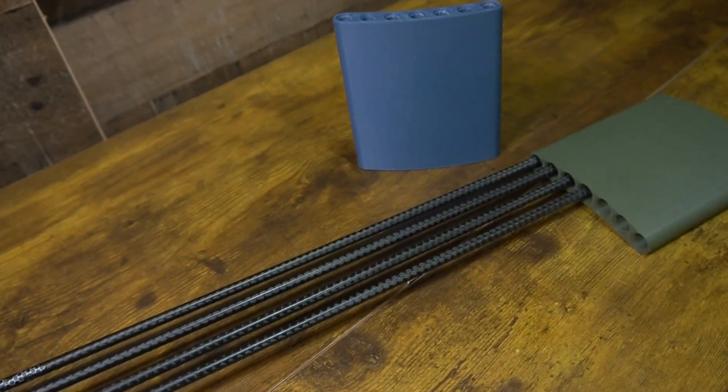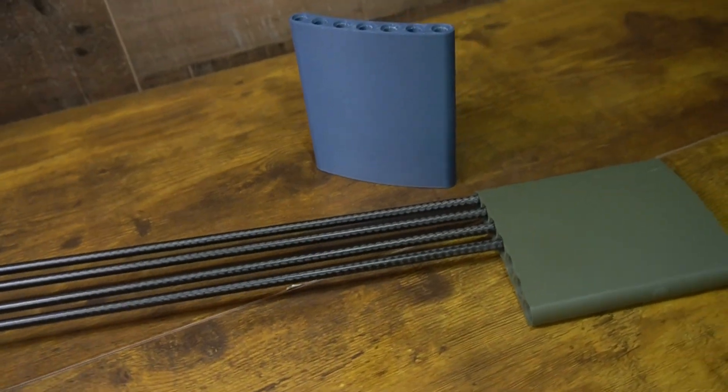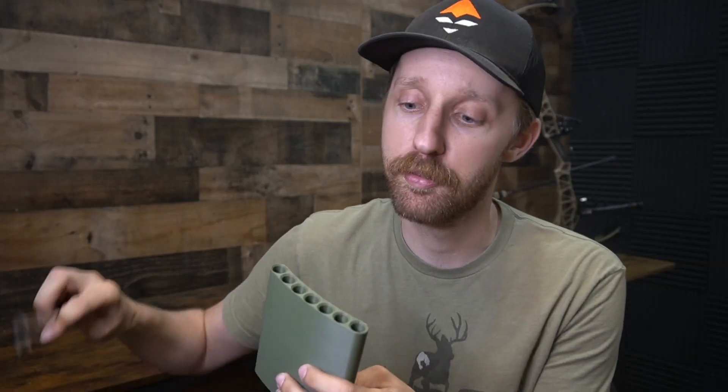This next one I've actually been using for a while — I didn't just recently print it out, I've got a couple of them — and that is this pocket quiver. This thing is awesome; I use it almost every time I go out to the range. Really simple, basic design: you slide it in your back pocket, put an arrow or two or three — this one can hold seven.